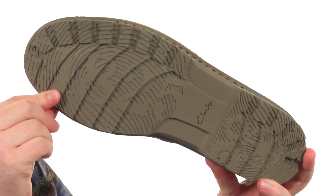With this rugged rubber outsole, make sure you're prepared for boot season with the Sawtell Summit from Clark's.